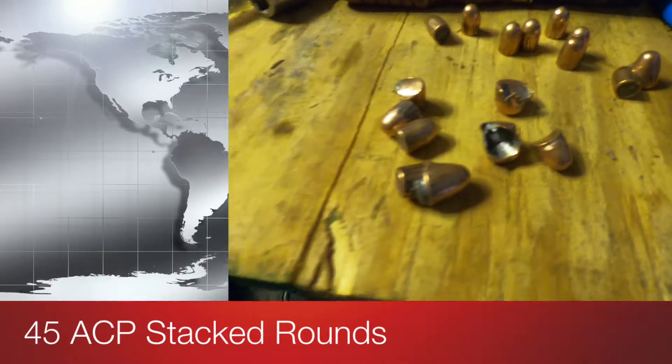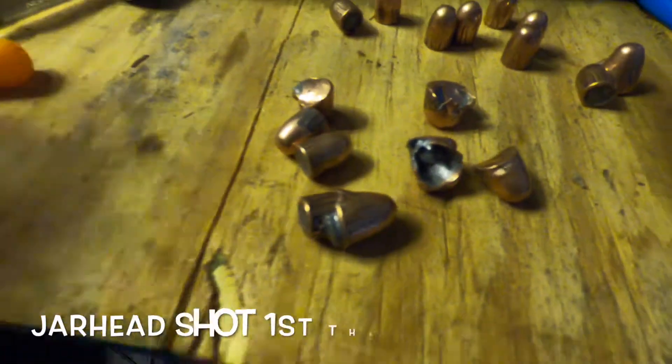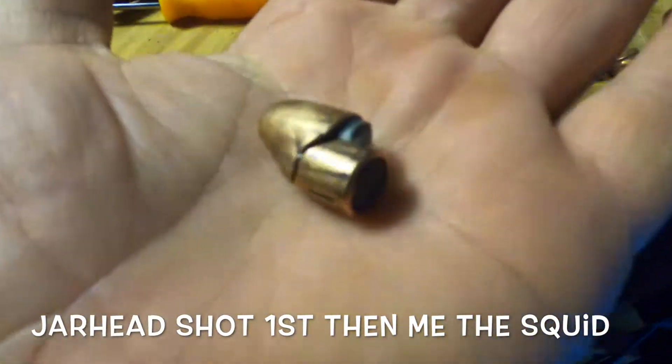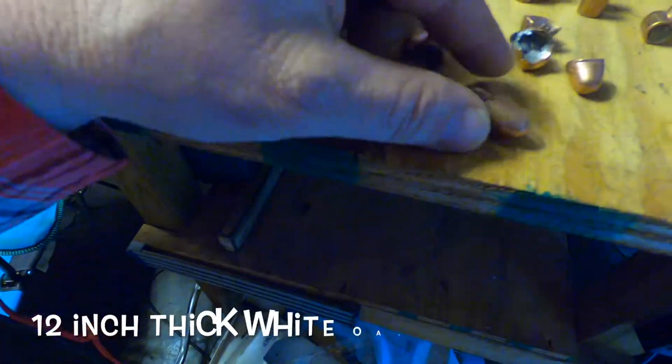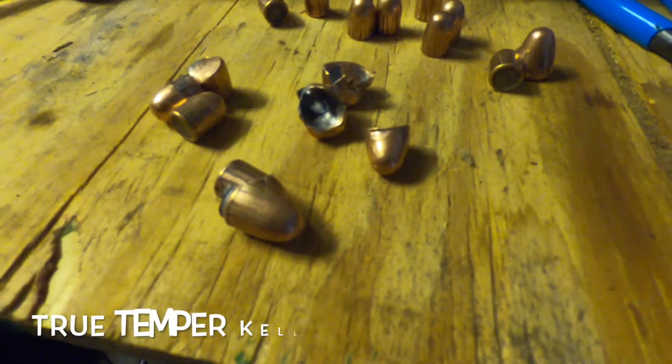We shot these 45 ACP at a piece of wood in the backyard the other day. We stacked them up and dug them out — it was just a piece of firewood and we busted the wood open with an axe and got these pieces out.